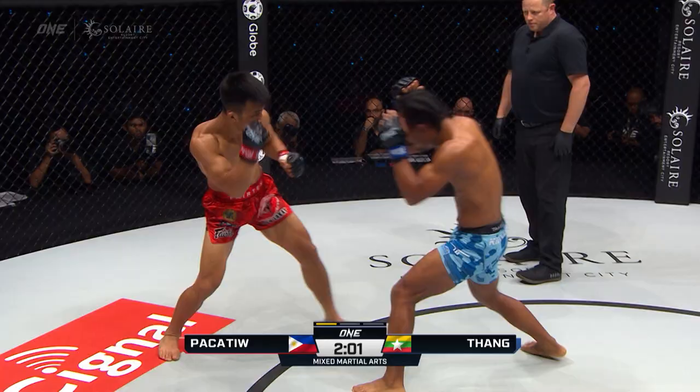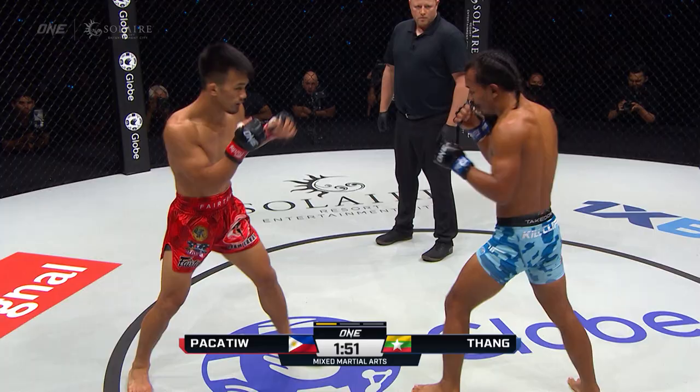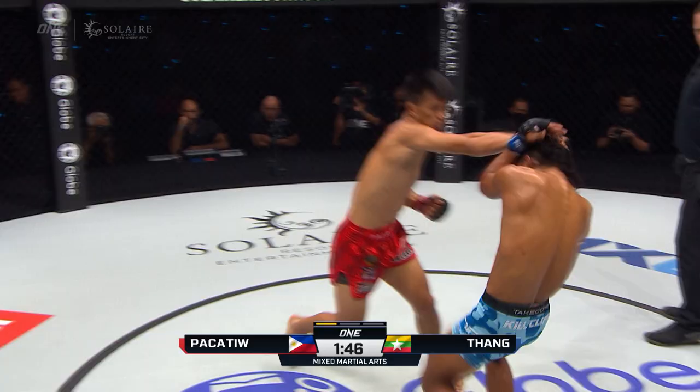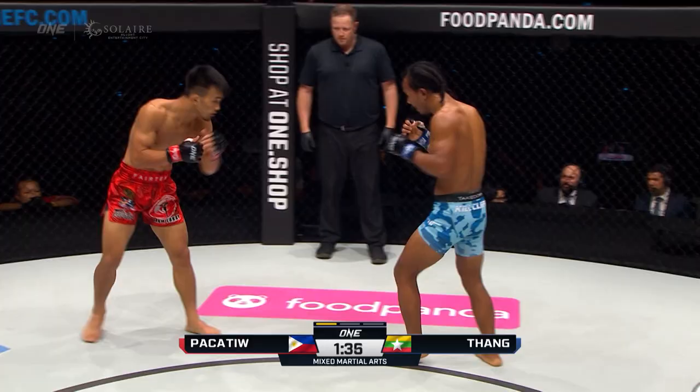Nice little switch of stance there from TL Tank. He's going back and forth between orthodox and southpaw. I like the southpaw look because those quick stance changes seem to freeze Jeremy, and TL Tank's able to get something off. Pakatu loading up that right hand. Jeremy must see something with the hands because he's usually a heavy kicker, but he's throwing just hands predominantly.